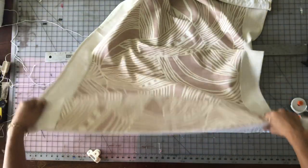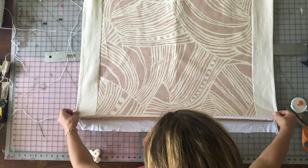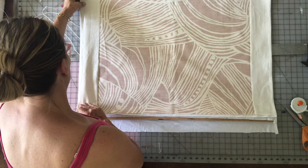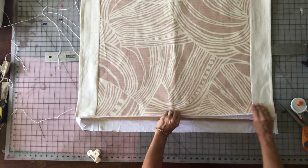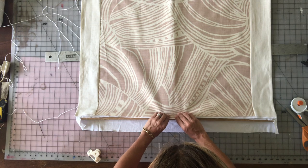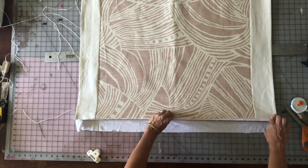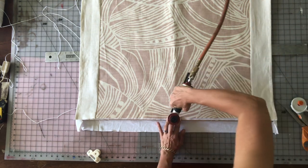Now I'm laying out my Roman shade on the board to mount it. It's important that you mount your shade square on the board so your shade hangs level and even in your window frame — the sides should be parallel to the sides of your window frame. That's why I use my gridded mat, to make sure my 1x2 and my fabric are both square on it.